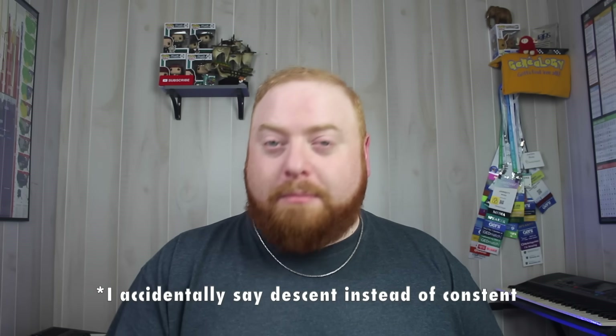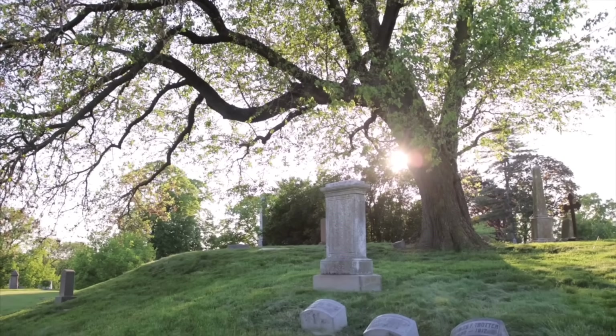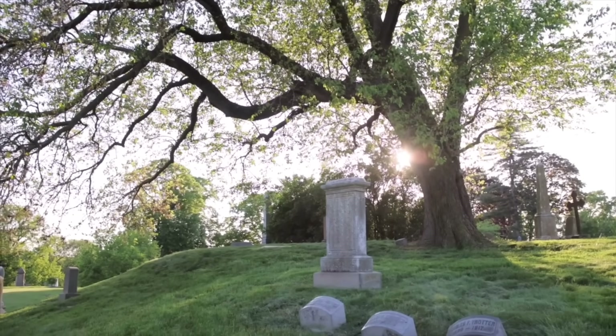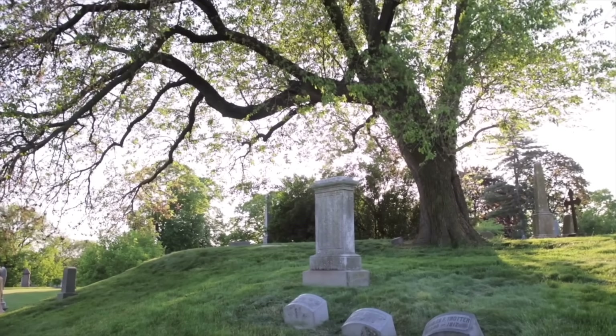You usually have to get the consent of every single known living descendant of that person. You often have to get the consent of whoever's running the burial grounds, and you may need to get the consent of descendants of the people buried around the ancestor you're trying to exhume, because sometimes you may have to disturb those graves. And if one person out of all of those people decides they don't want that, you're not going to get approval.